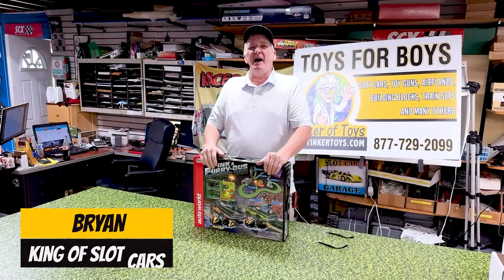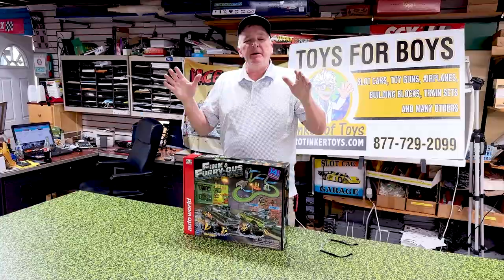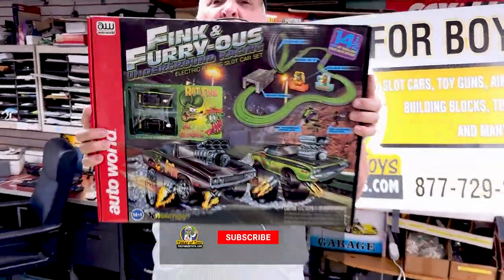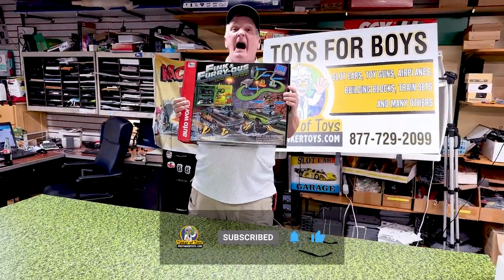Hey, Brian Young of Pro2GoodToys.com. Turn over to the like, subscribe, hit the notification bell button, and we are going to be doing an unboxing of the new Rat Fink set, SRS 347. This is the hottest set you could possibly ever buy.